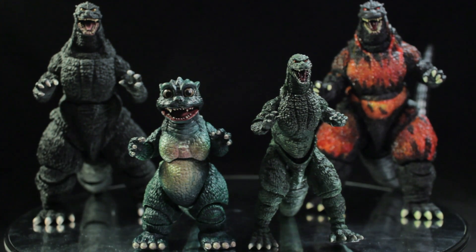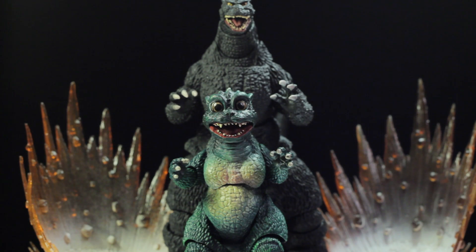Now let's go ahead and conclude this review. SH MonsterArts Little Godzilla is another fantastic release in the SH MonsterArts line. Little Godzilla has a fantastic sculpt, fantastic paint applications, good accessories, and a good range of articulation. This figure is definitely very nice, very neat, and very cool. I highly recommend that everyone picks this figure up. Also, definitely check out the 1994 film Godzilla vs. Space Godzilla — it is simply fantastic. This has been another review by Diego Doom. Thank you very much for watching, and please stay tuned for more figure reviews. Like, comment, and subscribe.